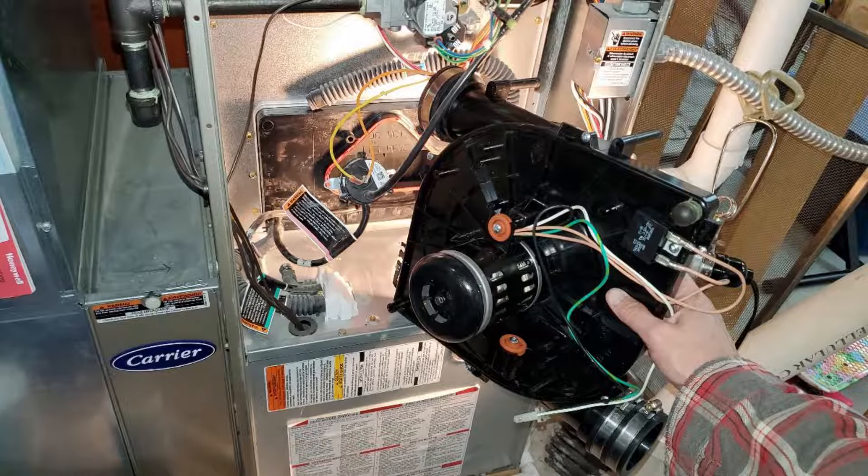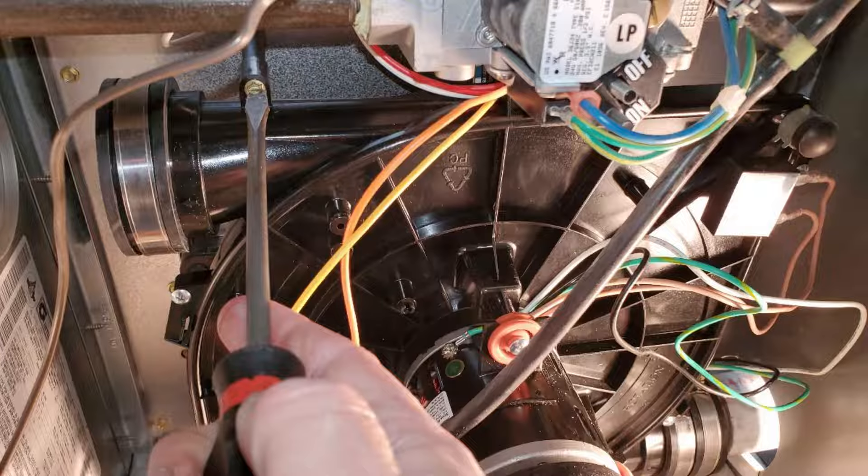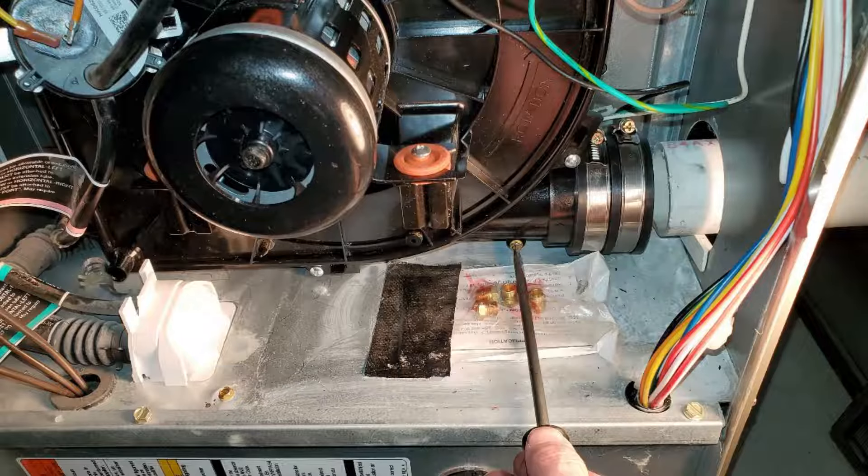Position the new flow inducer motor assembly into there and make sure that it's seated well into that groove, and then attach those four screws — two on the top, two on the bottom.